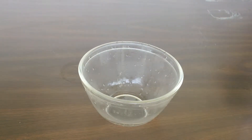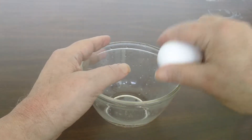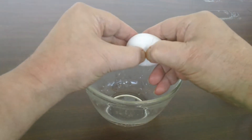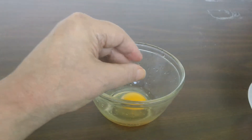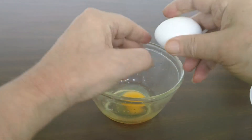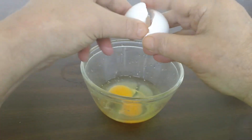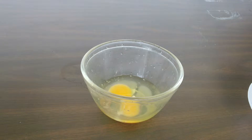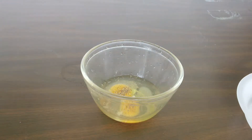Geezer egg sandwich. Get a bowl, a couple eggs, throw in some pepper, some artificial salt.